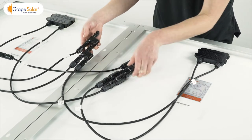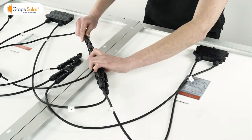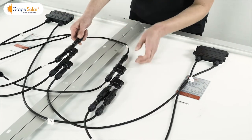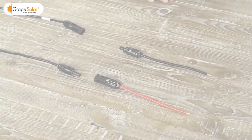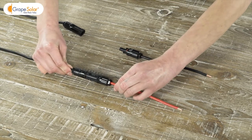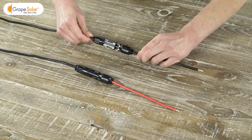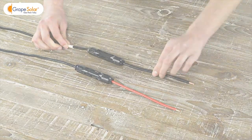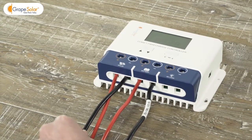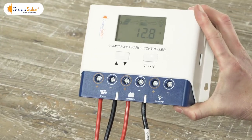Now you have a parallel solar array ready to go. Take your 15 foot extension cables and connect them to the positive and negative outputs of your solar panel array. Find your six inch red and black adapter cable set and connect them to the positive and negative outputs of your solar array — use red for positive and black for negative. Locate the solar terminals on the Grape Solar Comet 40 amp charge controller and connect the positive and negative bare wire ends of the solar array output cables to their respective terminal blocks.